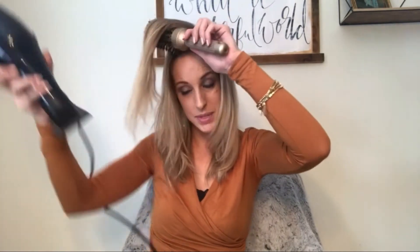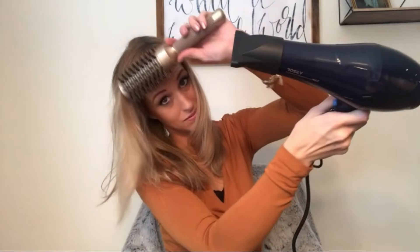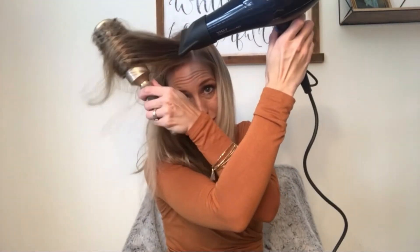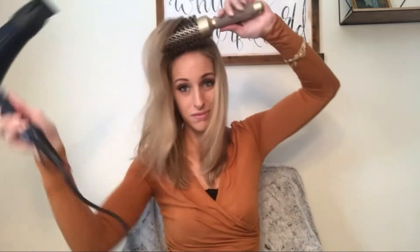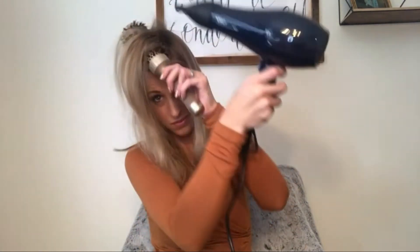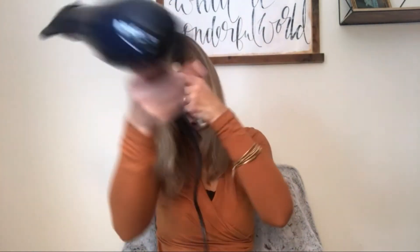Let's do the top sections. You want that big flow — do it the opposite way. You want to keep your dryer moving.